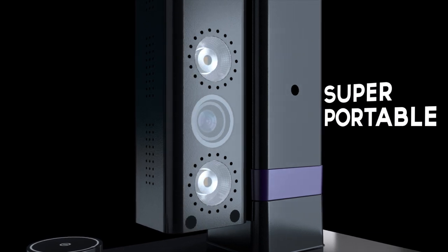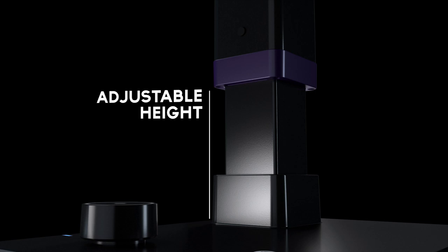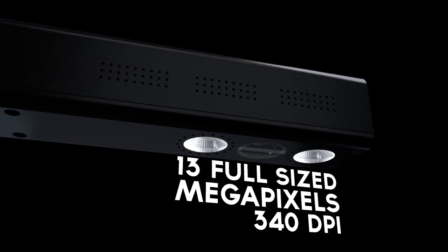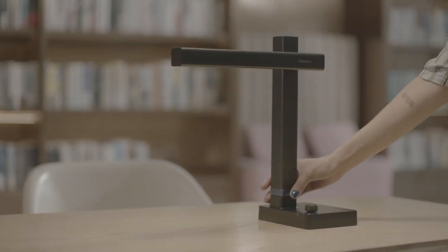Our new, super portable, adjustable scanner with our most advanced tech yet. With 13 full-sized megapixels and 340 DPI, which means you get superior quality scans every time.